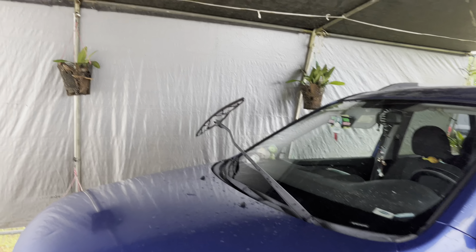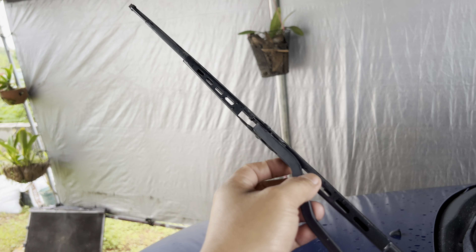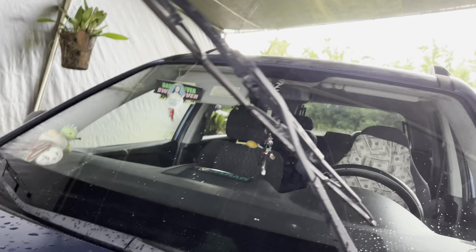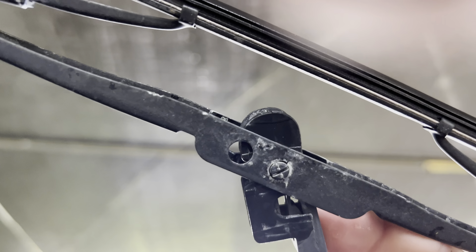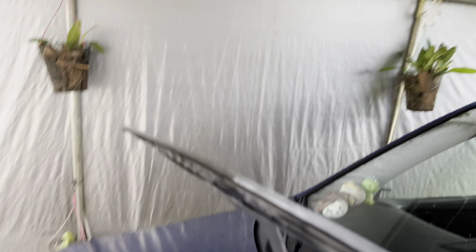My own wiper is actually broken and it's been a while, but it's time to change it out. I'll show you how — it's pretty easy. You're gonna pull up your driver blade right here and you're gonna see this pin right here.